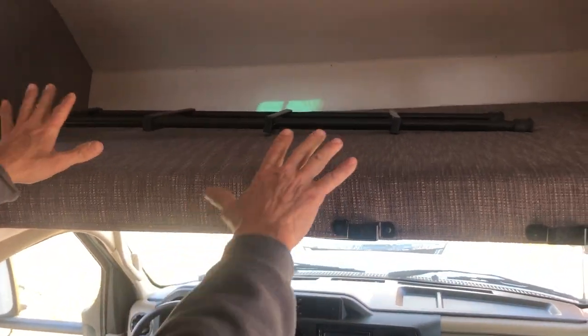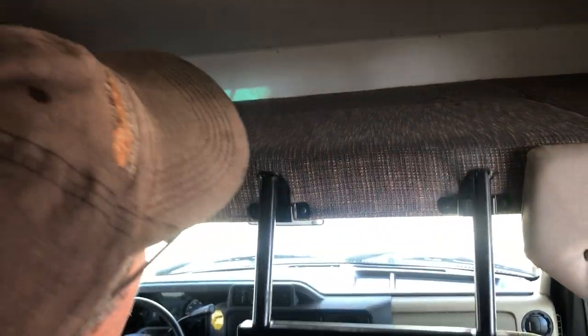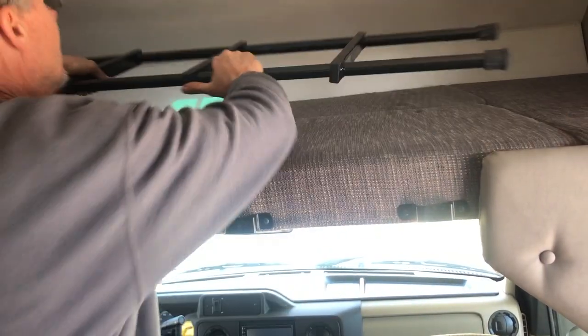Your first bunk bed is right here. There's a ladder that comes with it, and the ladder just hooks on right there. And that's your bunk bed.